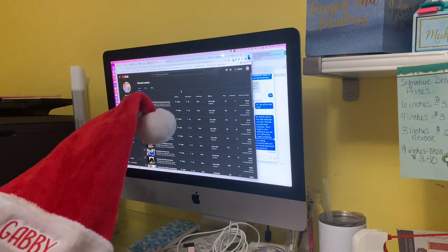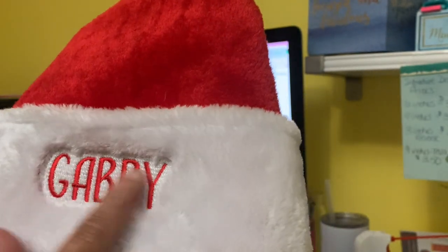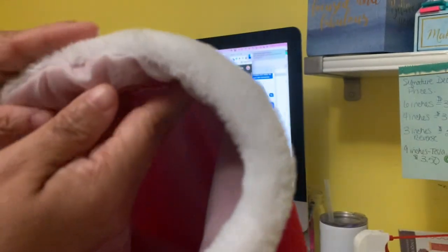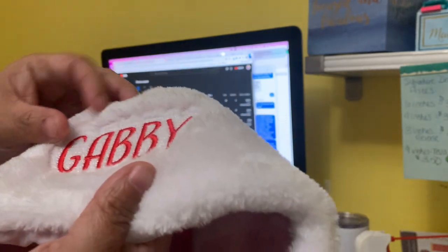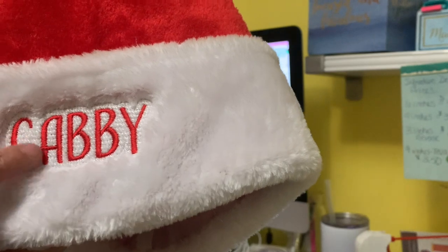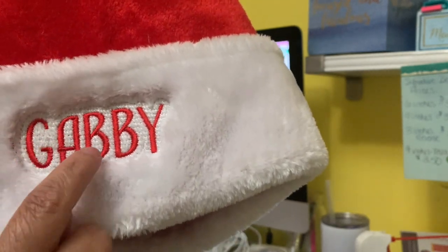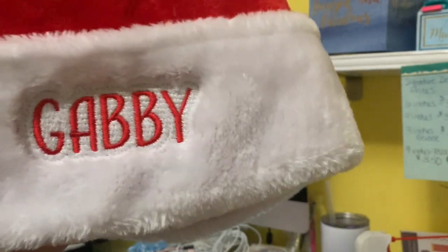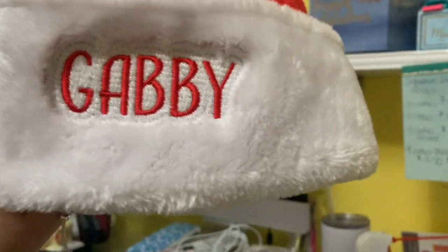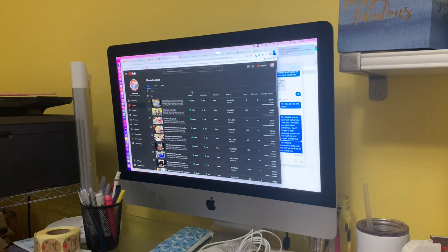In this video, I want to show you how I am bordering these Santa hats. If you look very closely at Gabby's, I used knockdown stitches. I used knockdown stitches because this hat has a lot of fur — it's very thick. If you don't use a knockdown stitch on this type of material, the fur is going to start peeking through the inside of the embroidery, like little fuzz popping up inside the letters. So to prevent that, you do the knockdown stitches.